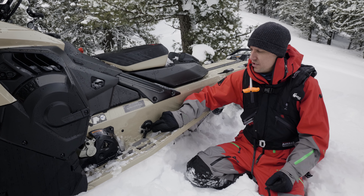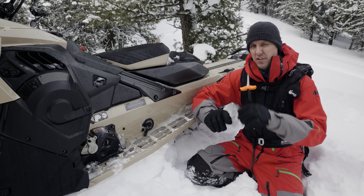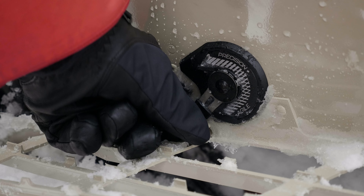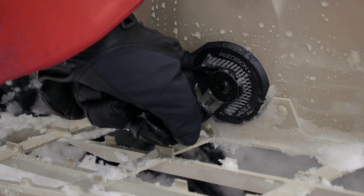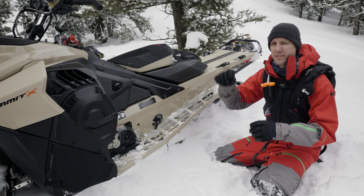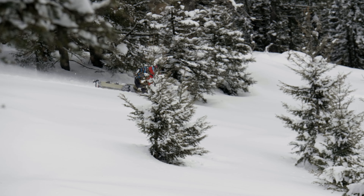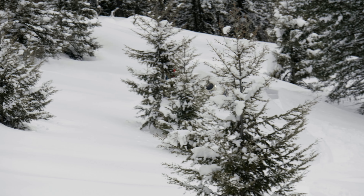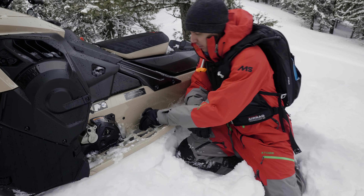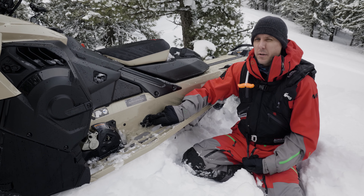Previously this adjustment made a 34 millimeter change in the length of the limiter strap from Precision to Agile. Agile is a long limiter strap; Precision is a sucked-in, tight limiter strap. The adjustability range increased from 34 millimeters up to 50 millimeters with the Gen 5, which makes a greater difference in the handling of the sled when you switch positions. It's pretty quick and easy to use when you're riding — you just pull this tab out, flip it around, and now you're into Precision.